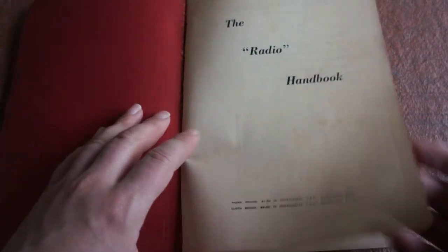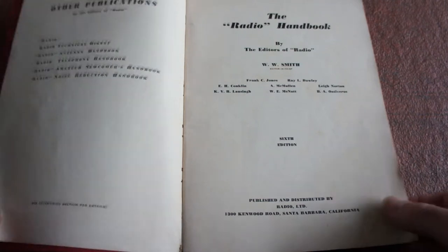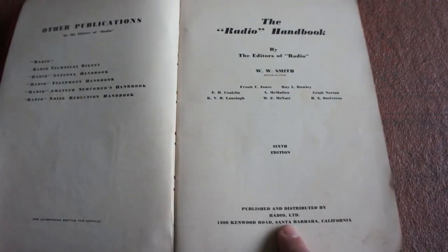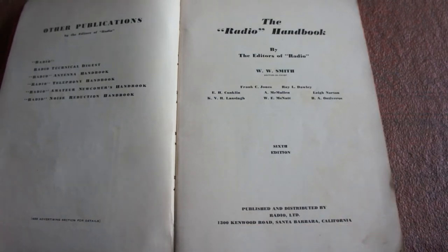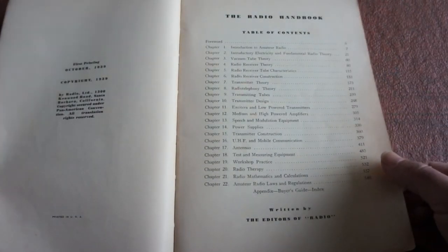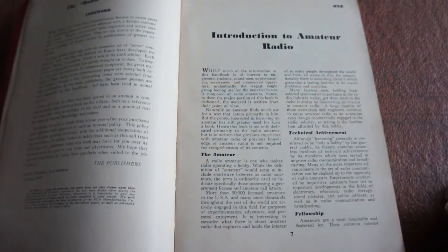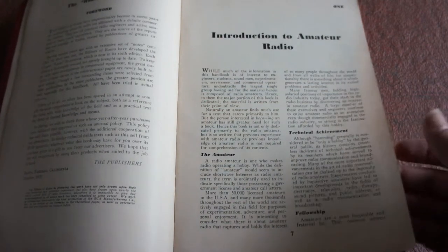It is from America, so it's slightly different. It looks like a radio handbook by the editors of Radio, published and distributed by Radio Ltd, 1300 Kenwood Road, Santa Barbara, California. It's quite an old book — from first printing in October 1939, so it's ancient compared to today's standards. I thought it would be quite interesting to have a little leaf through — an introduction to amateur radio.